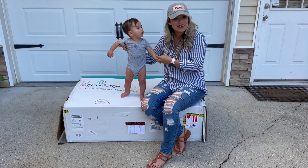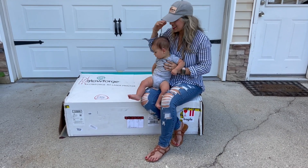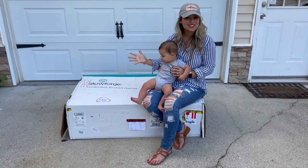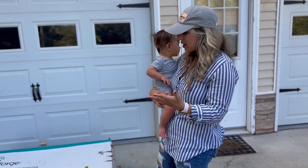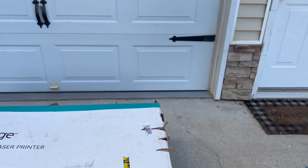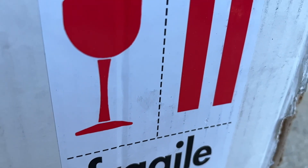Hey y'all, it's Oxana with Craft & More Designs. I have my little man out here. Today, we just got this incredible package. I ordered it directly through their website, which is Glowforge.com. And I just got the Glowforge Basic. There are also additional Glowforge options, but I just stuck with the Basic.